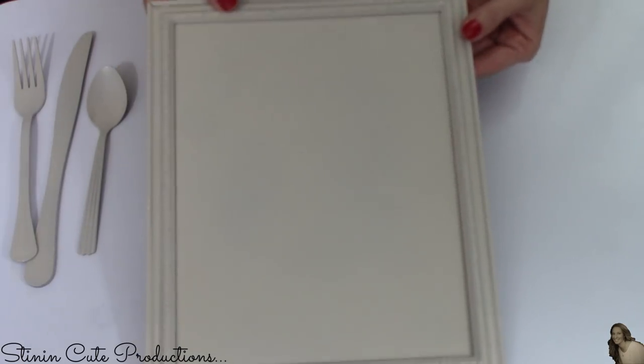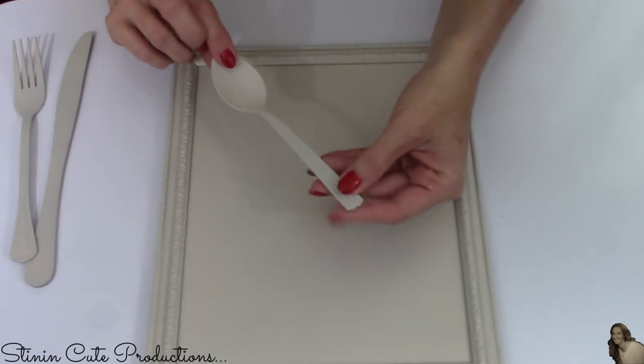All three of my frames are dry and all nine of my utensils are dry as well. Let me show you what we're going to do next.